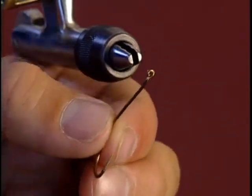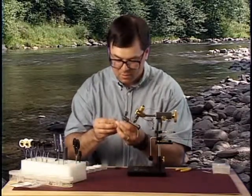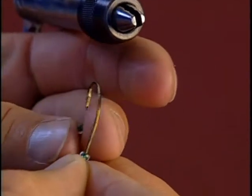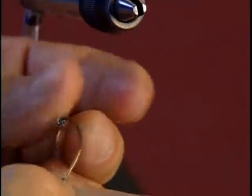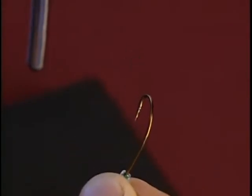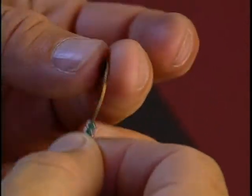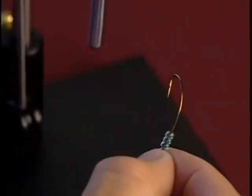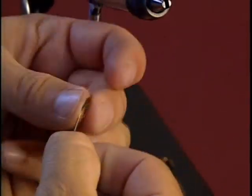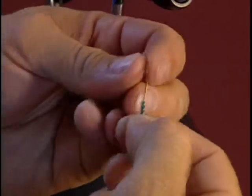Now I'm going to thread the beads onto the hook shank — they slide right around there. Normally, if you have trouble sliding the beads on around the hook, it's because your hook bend is too sharp and you need to open it up even more. I'm going to shoot for about eight beads on here.